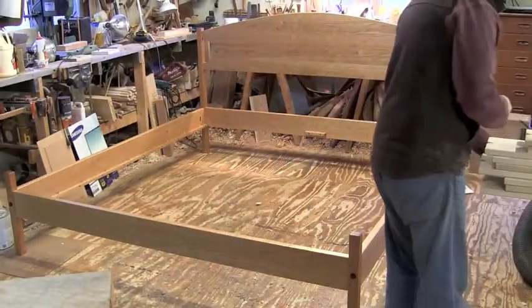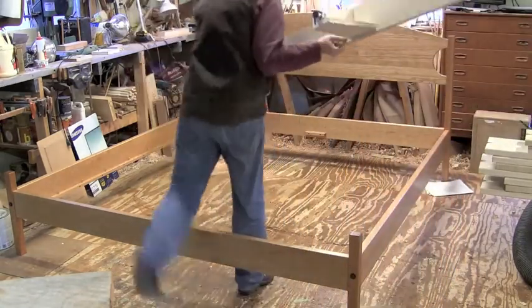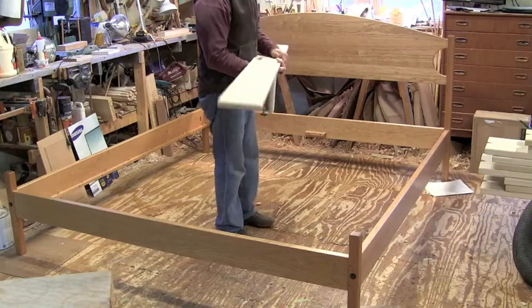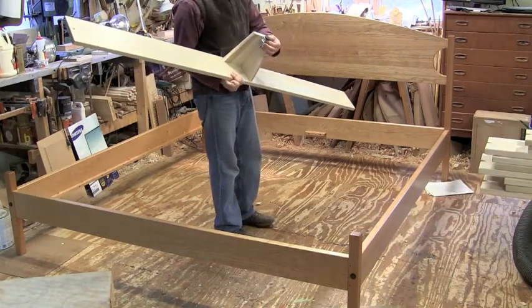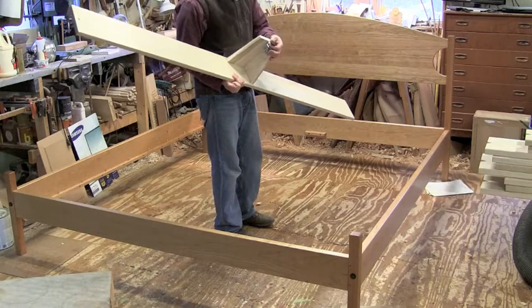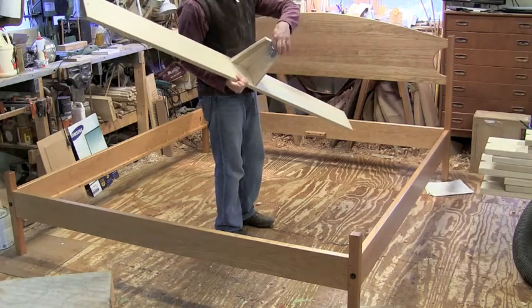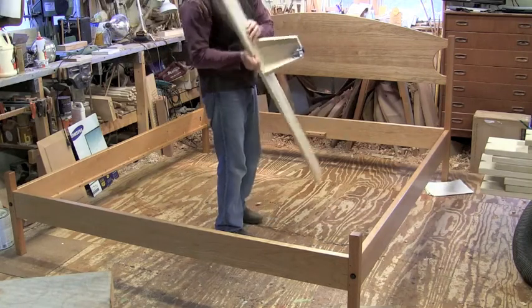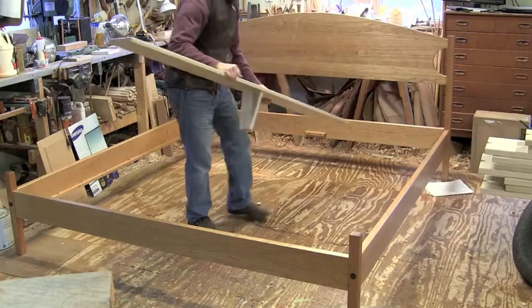This is a king-size bed, so I use a center foot to give the mattress a lot more support. It's got a center foot with an adjustable foot on it. I usually leave that up, and you can screw that down until it hits the floor nicely.